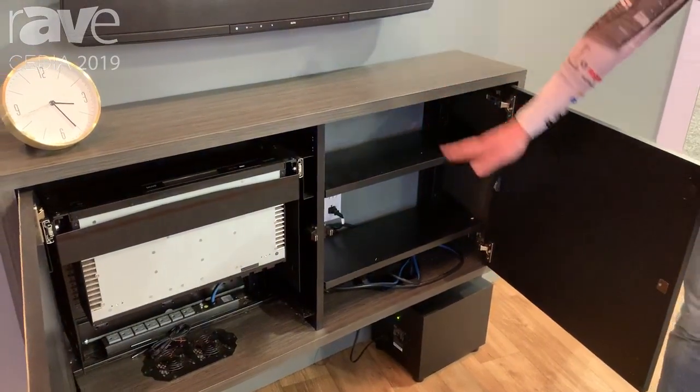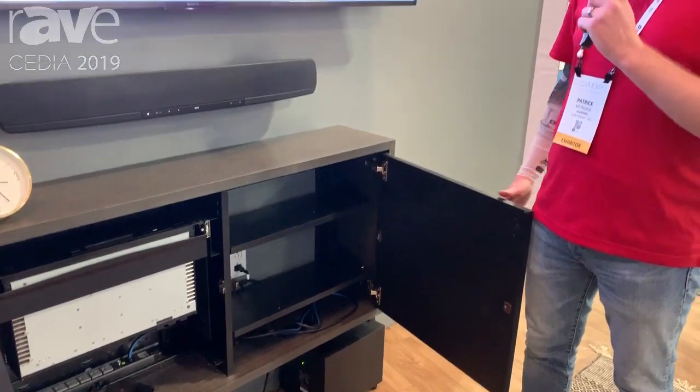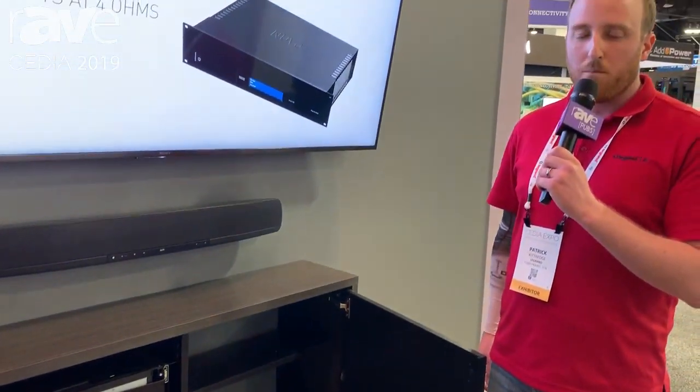This is the 24-inch height and we also have a 32-inch. It gives that awesome floating effect when it's mounted to the wall. You can find more at MiddleAtlantic.com.